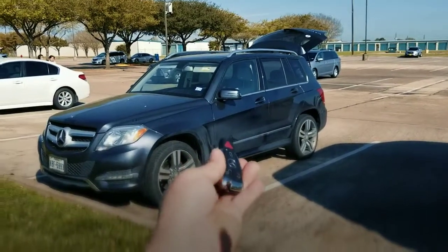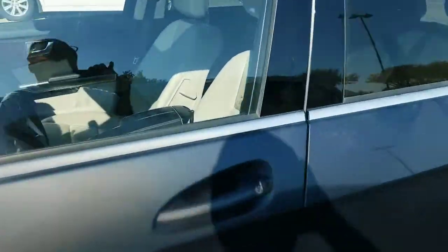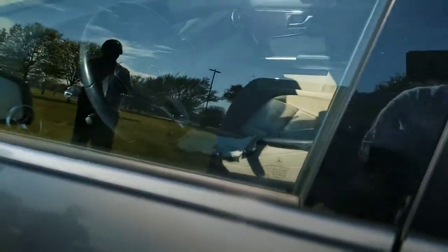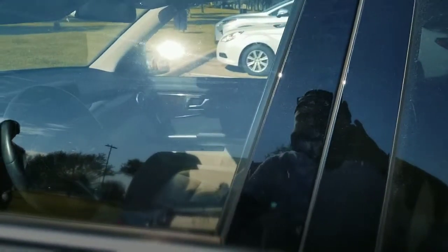Alright, make sure this is done by a licensed locksmith. We also came out to make him an emergency door key that will open the door for him, and will lock and unlock the door as well. Let's go ahead and unlock the door and test the key in the ignition.